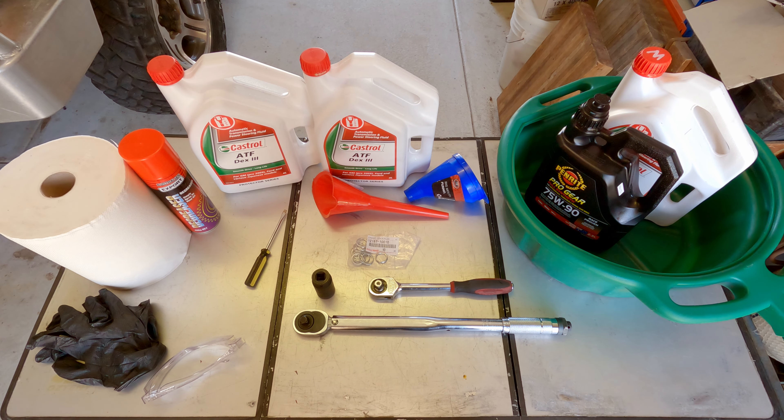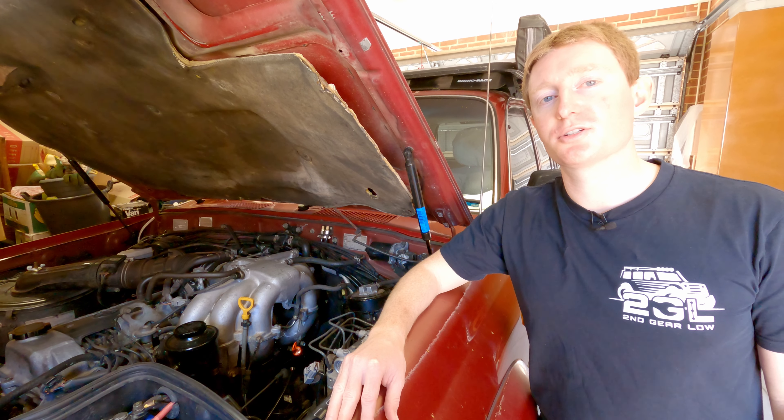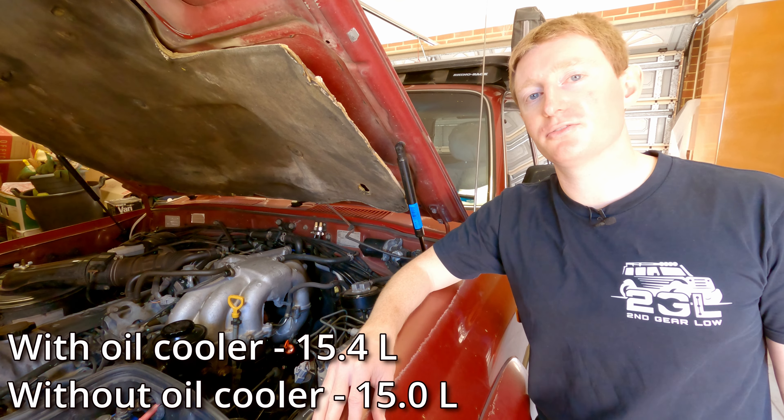As always, make sure you chalk your wheels before you jump underneath the car. Before we start draining the automatic transmission fluid it's important to check the current level first. When we do a drain and fill we're only going to get about 6 litres out of the total 15-litre system capacity — there'll still be a fair bit stuck in the torque converter. We're going to measure how much we take out so we can put the same amount back in, and that's why we need to check first whether it's currently overfilled or underfilled.